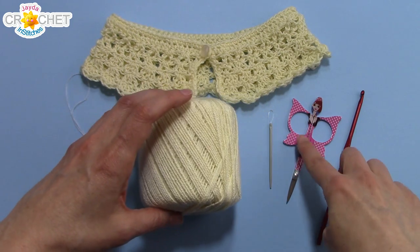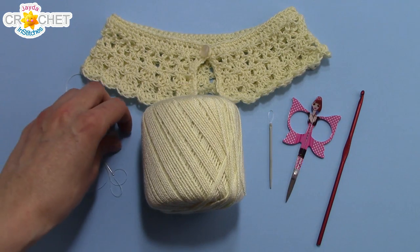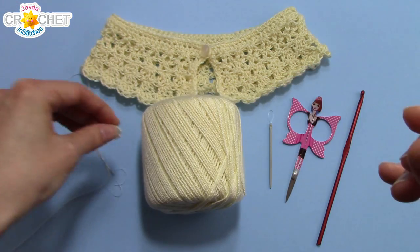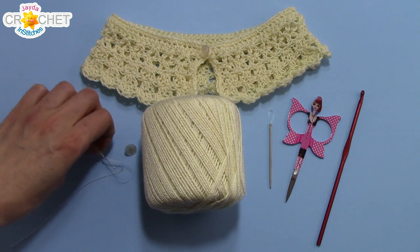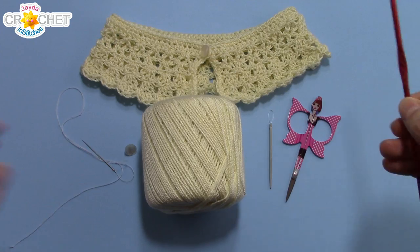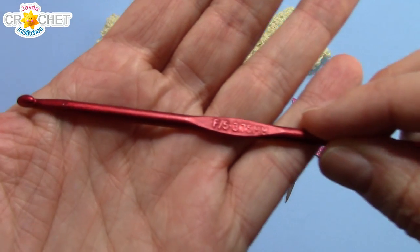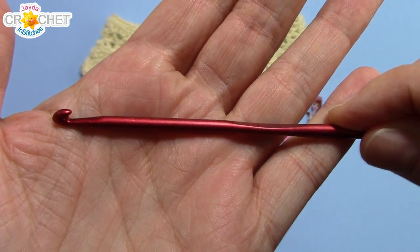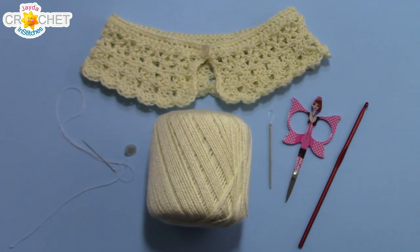You want a pair of scissors, a yarn needle, a little pearlized button about a centimeter in diameter, a needle and thread to sew it on with. The hook we're using today is a 3.75 millimeter, or an F5. And once you've got all that assembled, we can get started.